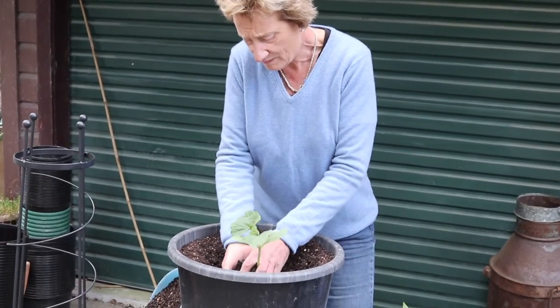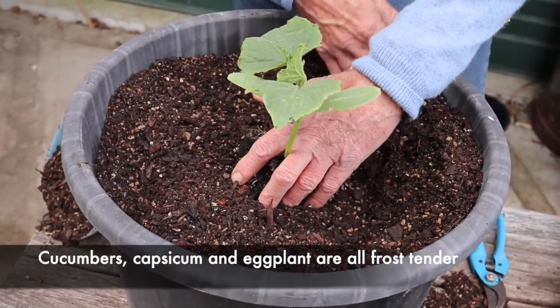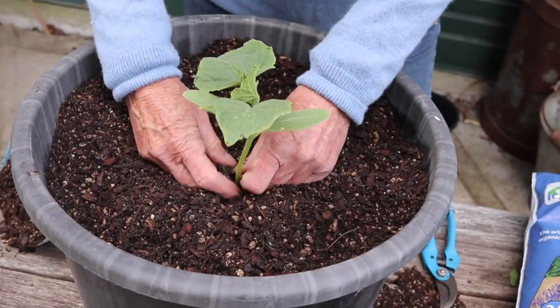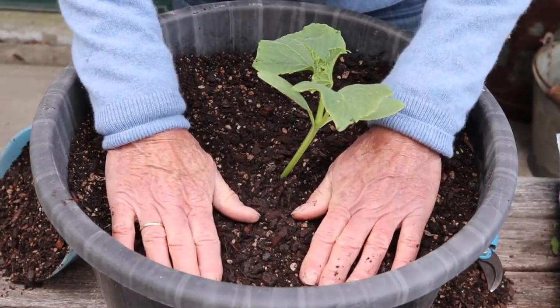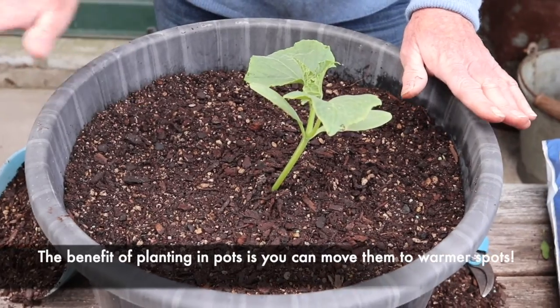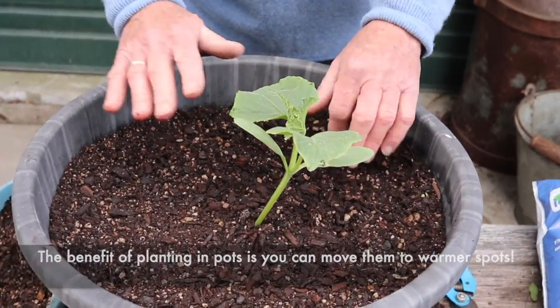A good three-to-four month fertilizer is important. Cucumbers are quite temperature and moisture sensitive, especially in early spring. If your overnight temperature is going to be 10°C or lower, cover it with frost cloth, or if it's in a pot like this, you can sneak it into the patio or deck where it's going to be a lot warmer.